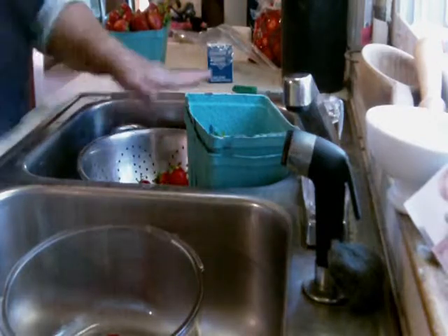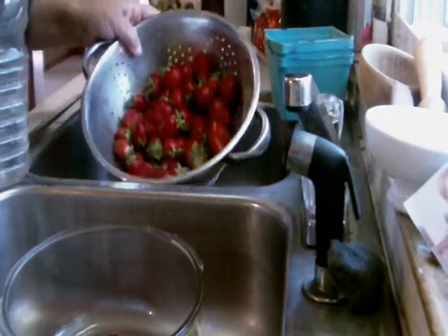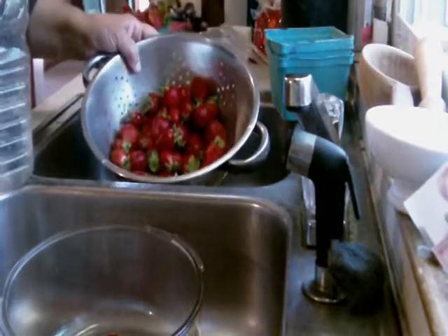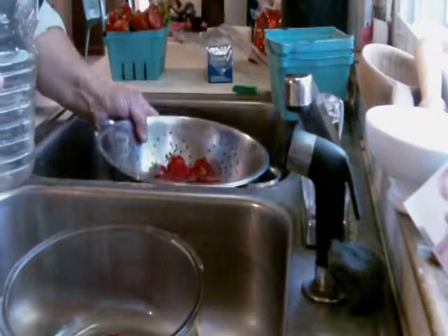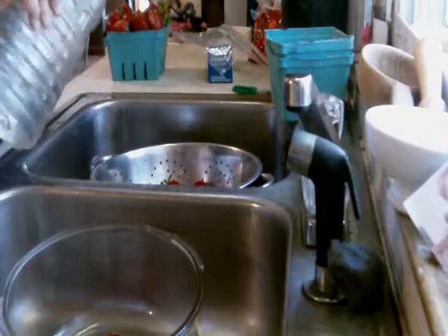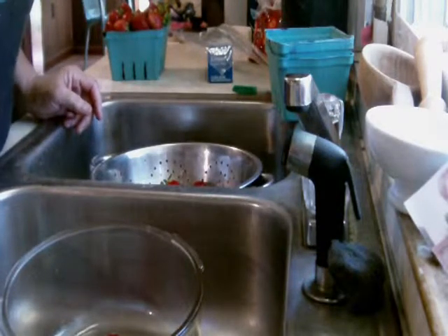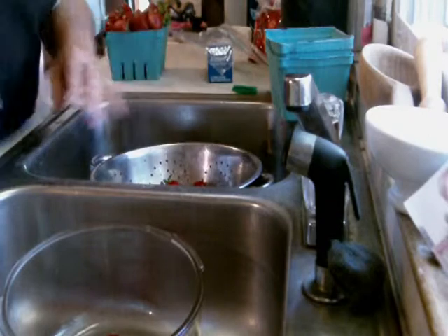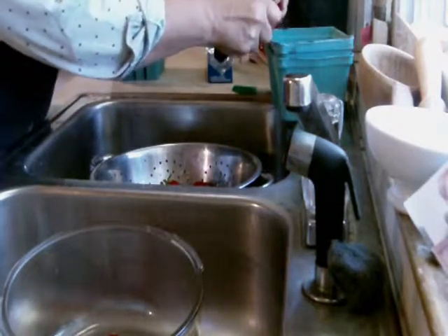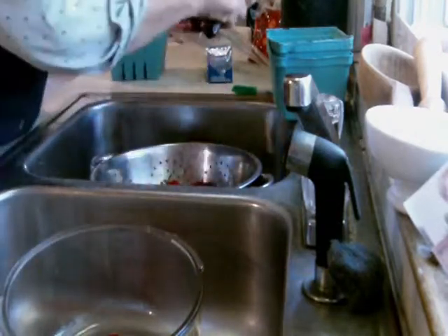The first thing I do is rinse my berries off, but you don't want to do this too far in advance. Do it when you're getting ready to bag them and put them in the freezer, because if you wash them too early they'll develop a fuzzy mildew and you'll have to throw them to the chickens. I'm pouring fresh water on them — I use tap water that I've let sit in the refrigerator so the chlorine can dissipate.